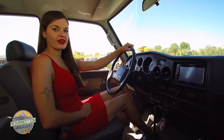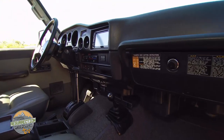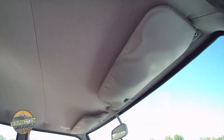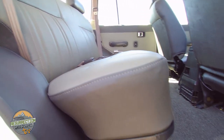FJ62s are one of my favorite Land Cruisers because even though they have some of the creature comforts you'd expect in a modern daily driver, they also have the ruggedness and 4x4 off-road capability of their predecessors, the FJ40 and 60 series. We replaced the headliner and wrapped the seats and door panels in high quality leather.